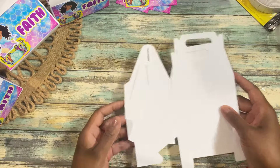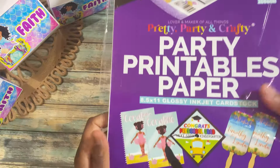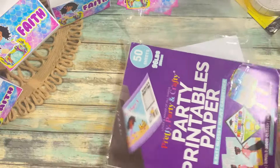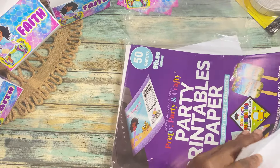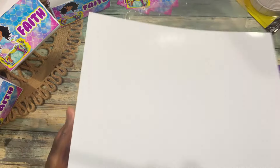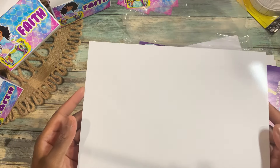I actually tried three types of cardstock for my cable boxes just to see which one I really like the best. I tried it with a shimmery white cardstock, I also tried it with the Party Printables cardstock which is a single-sided glossy cardstock, and I also tried it with double-sided cardstock.